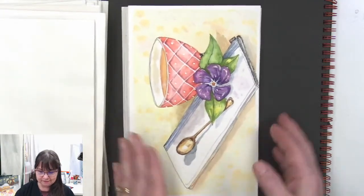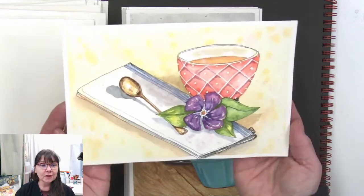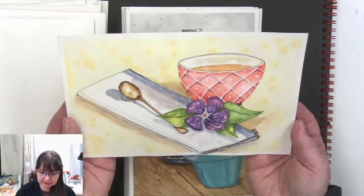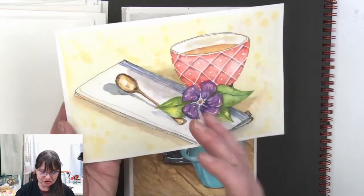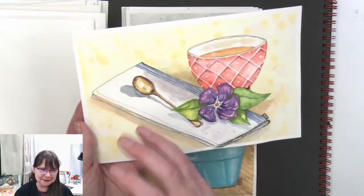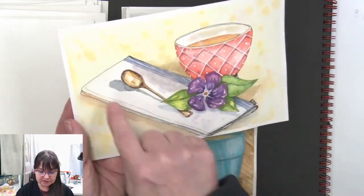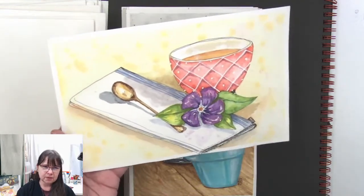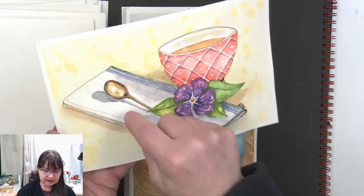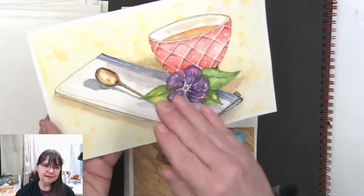This peaceful cup of tea — what I loved about this one is we've got the good shadow going. I love that shadow of the spoon and how it wobbles with the shape of the fabric. So it doesn't look like it's sitting on something hard and flat like a piece of paper — it looks like it's sitting on fabric.